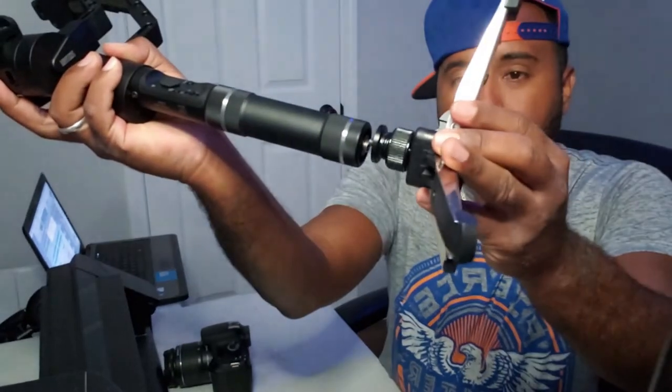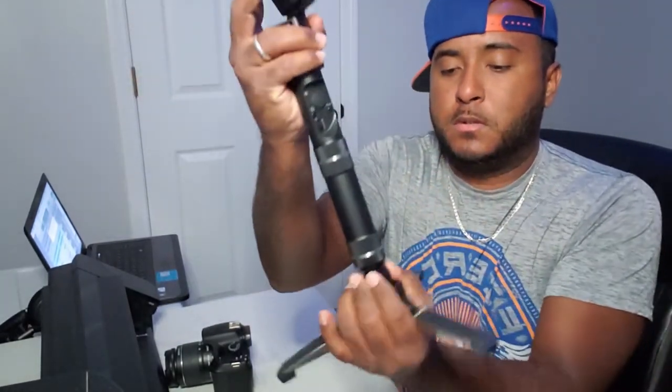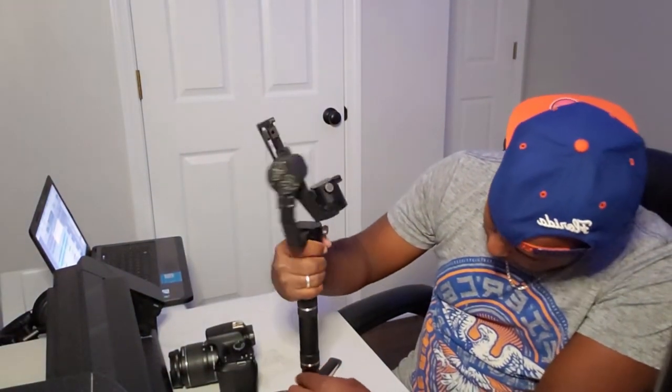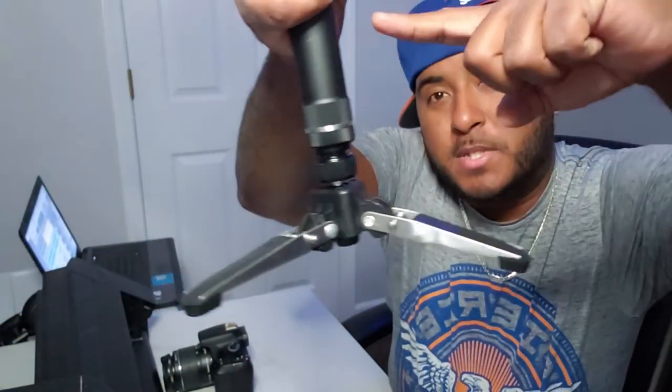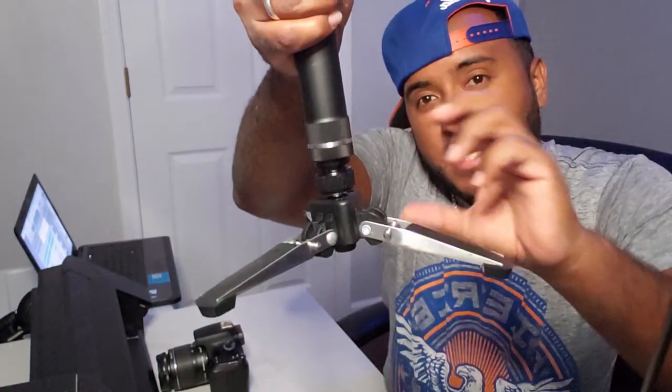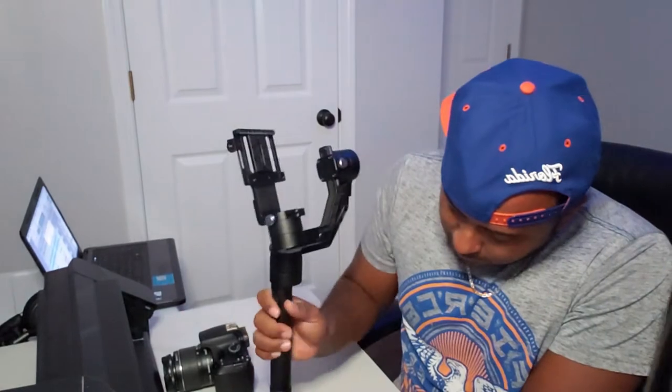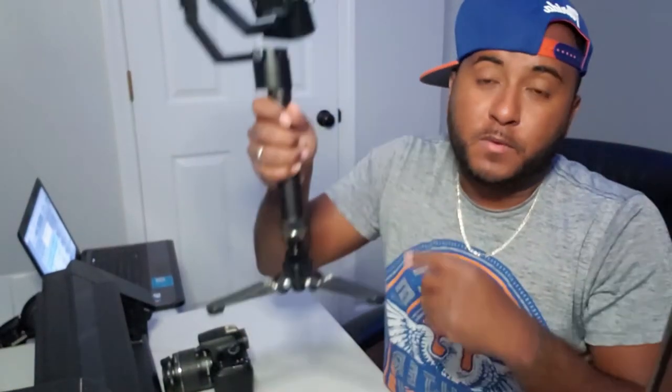You screw this on to the bottom of the stabilizer like this — gotta make the sound effects or it won't work. Twist this up so that it stays stable and tight. You want to make sure this is twisted all the way down, then twist this part into it so it stays stable. Once you get your camera balanced on here, there's really no need for this part, so you can take it off after you get the camera stable.